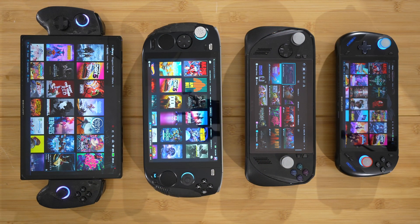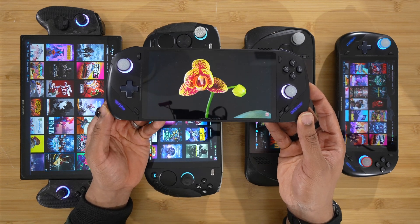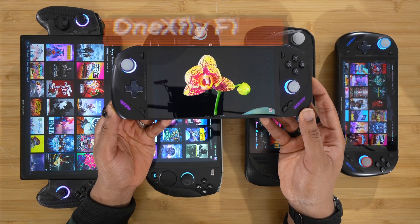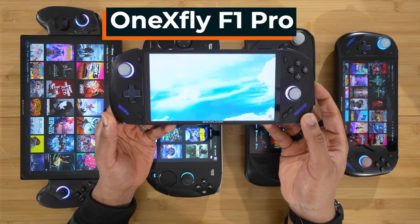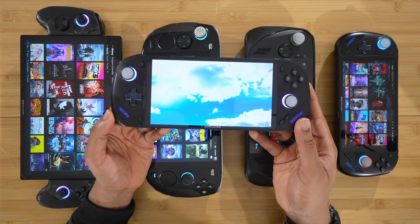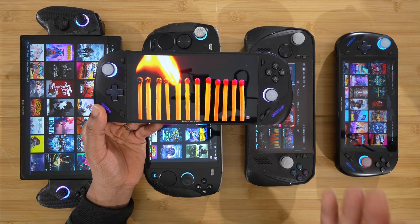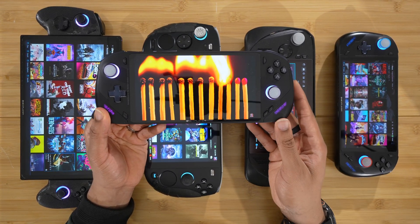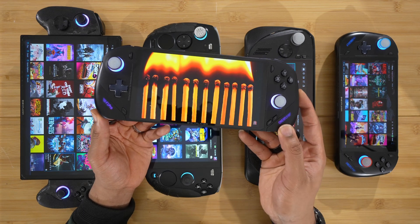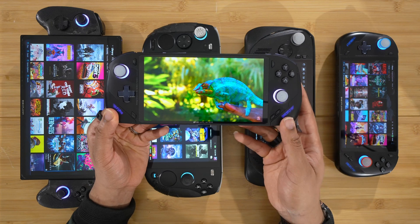But today, we're adding a new device to the four terabyte club, and that is none other than the new One X Fly F1 Pro with this beautiful OLED display and the new HX370 processor. This thing is amazing. We're going to open it up, upgrade the SSD, and I'll walk you guys through it. Let's get right into this upgrade. Welcome to the four terabyte crew.